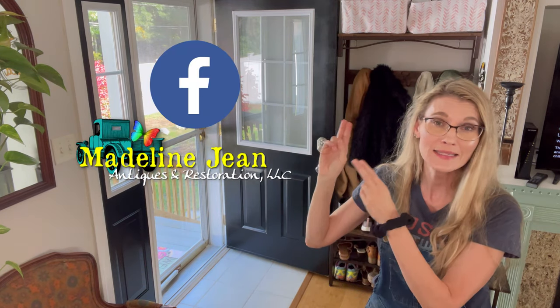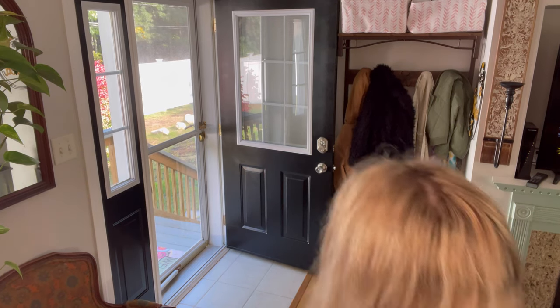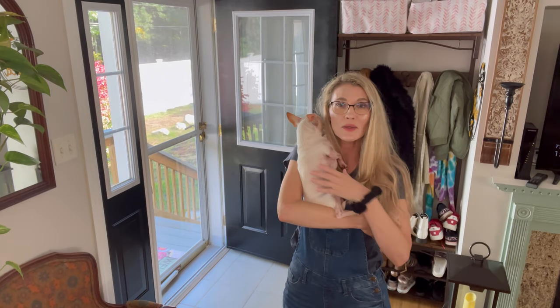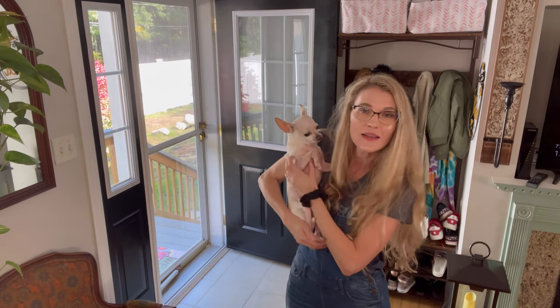Until next time — like, subscribe, share, and click that bell to be notified every time I upload a new video. You can find me on Facebook at Madeline Jean Antiques and Restoration, and on Instagram at Bethany.Yussef. And we'll end with a quick appearance from Biscuit, our other dog — he feels so heavy now compared to our puppy Chihuahua Bacon, who's sleeping in his crate. We love you, buddy. Bye, guys!